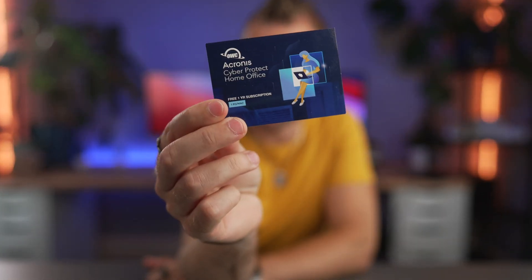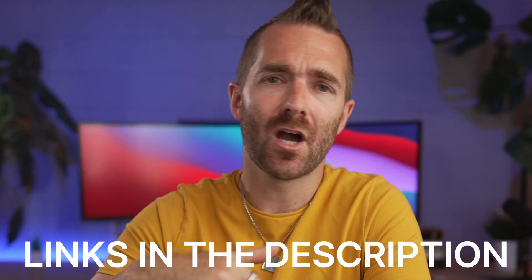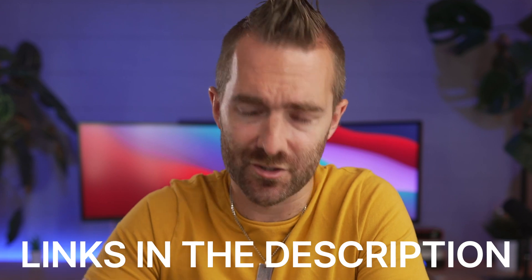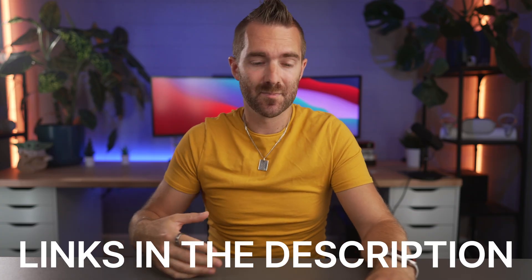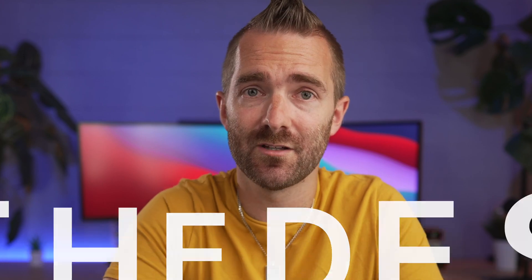If you did want to stand a chance at winning a free one-year subscription to Acronis, all you need to do is sign up to my newsletter — there'll be a link down below. We host monthly giveaways for newsletter subscribers, so if you're interested in potentially winning things monthly and also seeing what I'm up to, sign up using the link down below. And once you've got yourself a good backup system, you should also sort yourself out with the best password manager for 2022, which is here. I'll see you in the next one. Cheers.